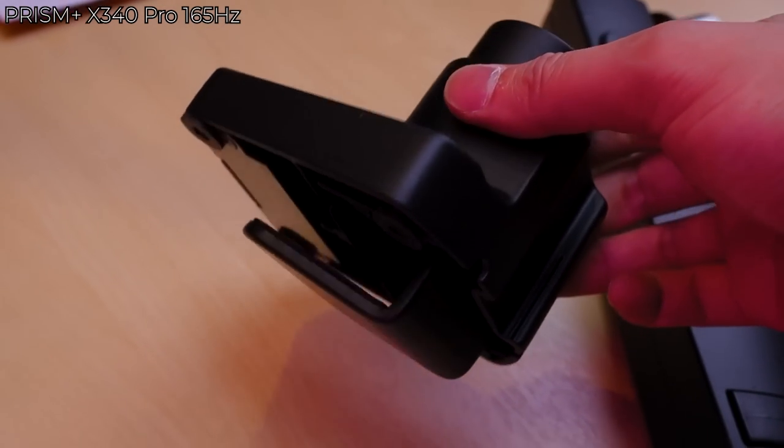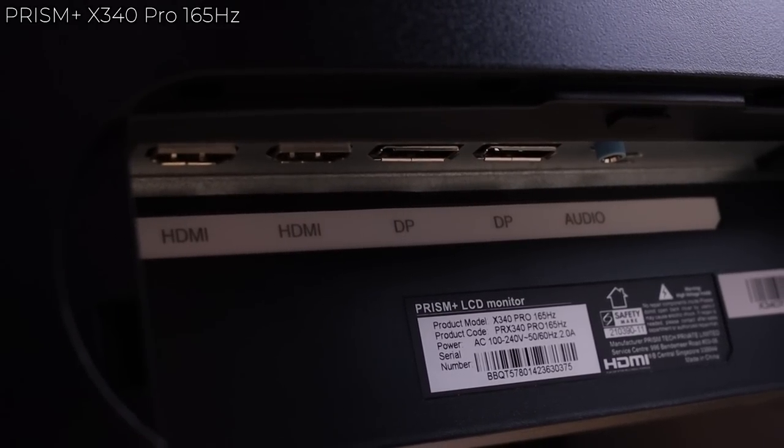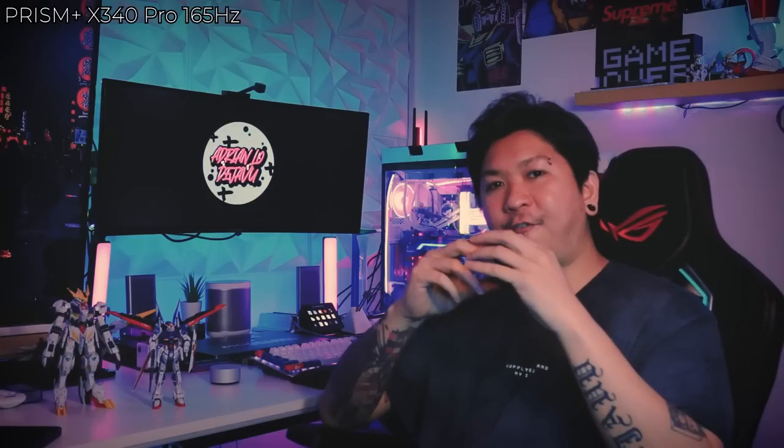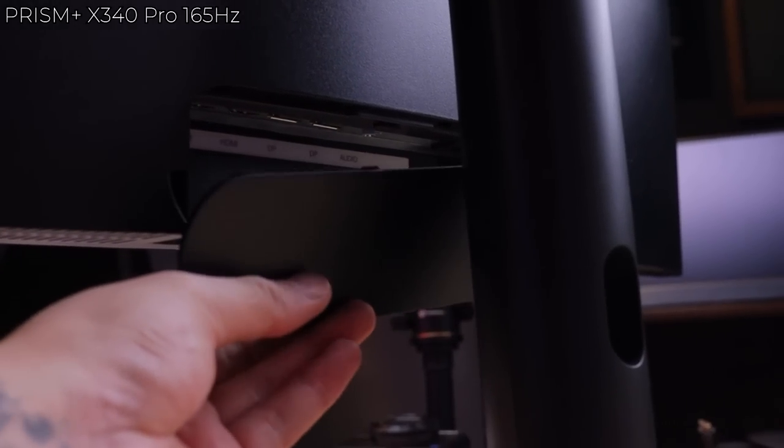For the monitor ports, there are 2 HDMI ports, 2 DisplayPort ports, and 1 audio port. Unfortunately, there is no USB Type-C, which some other newer monitor brands provide. DP and everything else goes perfectly. At the back, they still provide a cover, but it's very unnecessary.